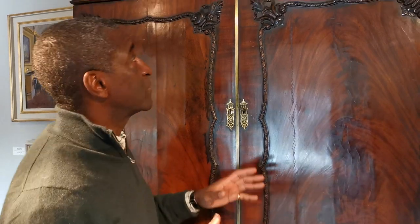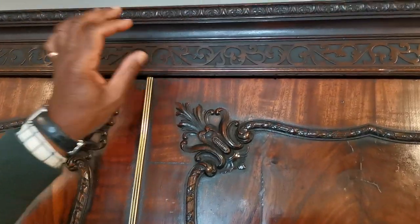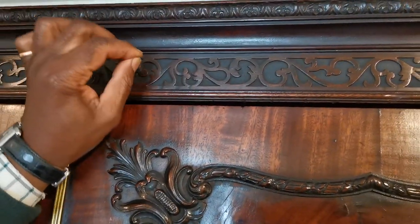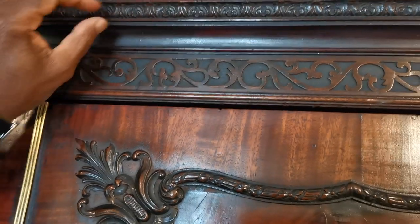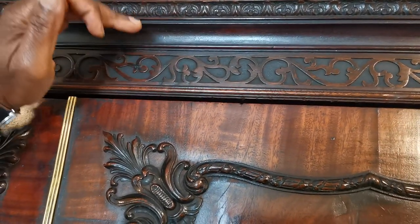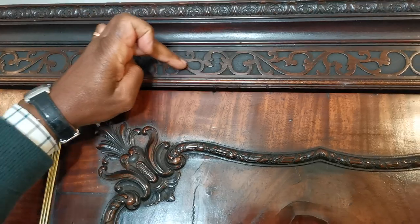Let's start at the top and look at the detailing of this cornice — it is truly magnificent. It's still so sharp that as I run my finger along here, you can almost cut your fingers on it. You've got these very fine mouldings top and bottom, and this caveato part of the cornice, and below that we have what we call blind fretwork.